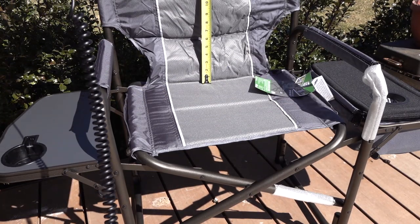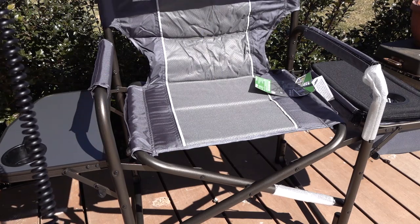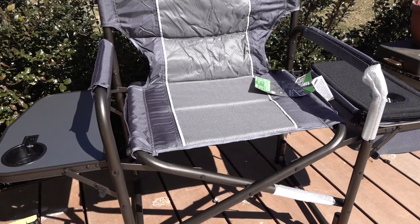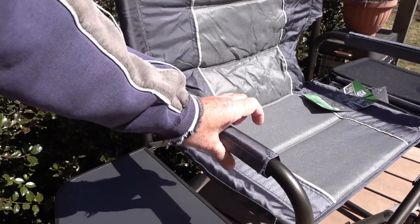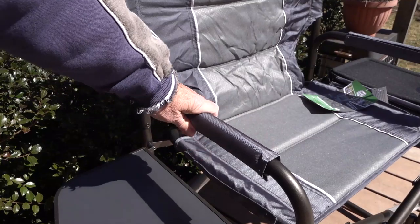The height of the back is just over 17 and one-half inches. Total width to the bars on the upper back is 24 inches even. There are padded armrests that have a velcro strip so you can remove them if you don't like it — nice and soft.